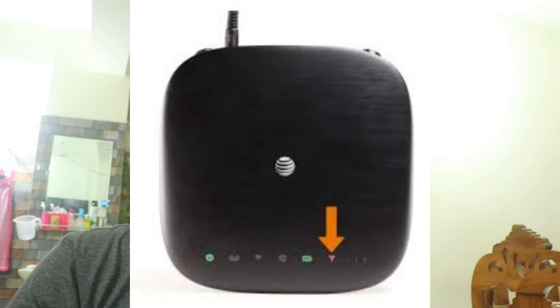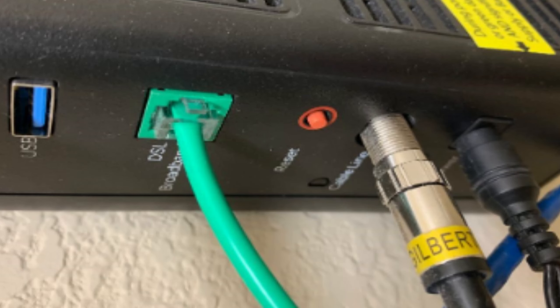First, move the extender closer — ensure the extender is within range of the router. Then restart the devices: unplug both the extender and router, wait 30 seconds, plug in the router and wait for it to restart, then plug in the extender.